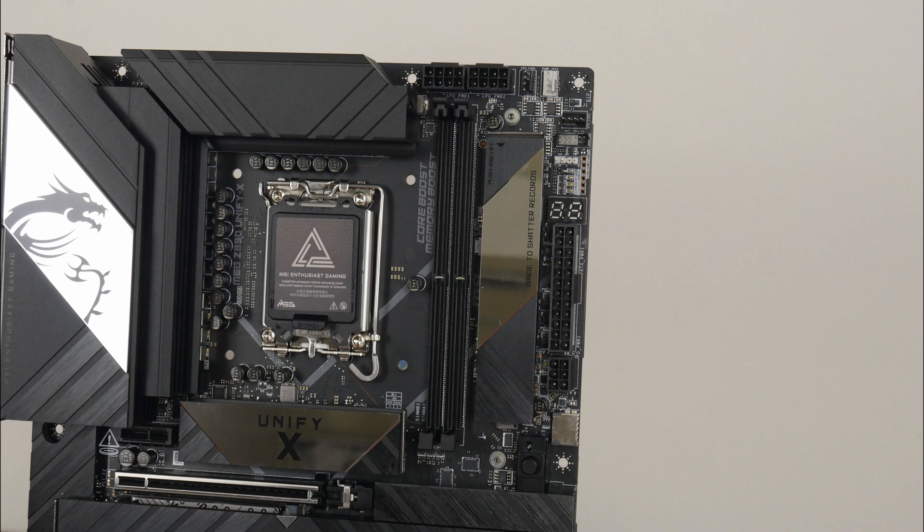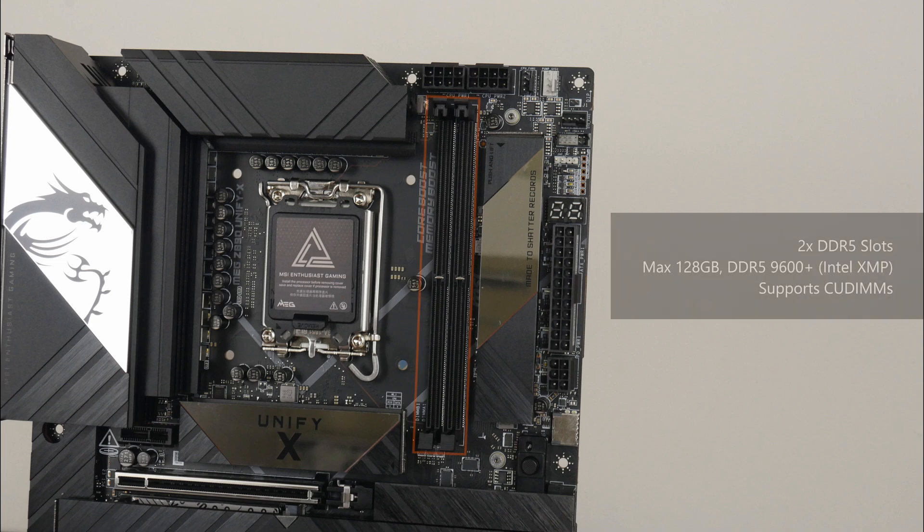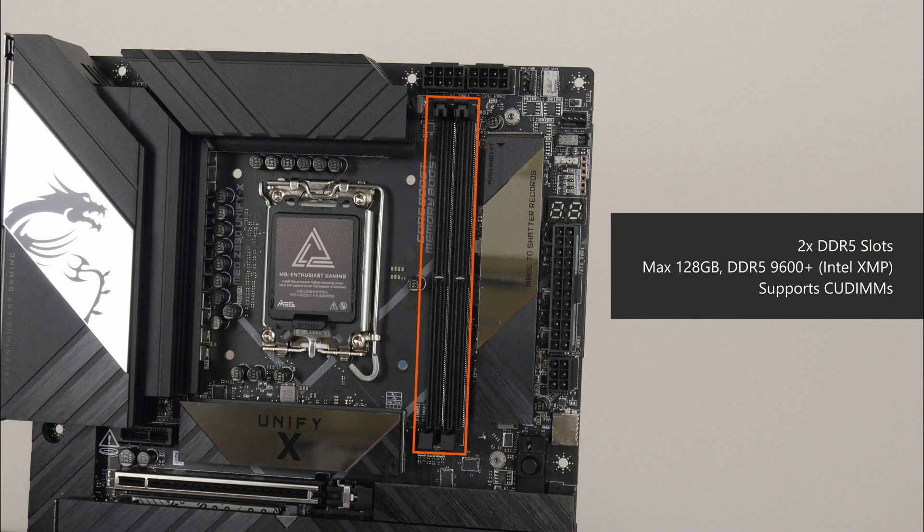For memory support, the MEG Z890 Unifi-X comes with 2 DDR5 slots with a single-tab design, supporting up to 128GB of RAM and the DDR5-9600 standard when overclocked. The board supports Intel's XMP profiles — essentially built-in overclocking profiles for DDR5 memory. It's also worth noting that the board supports the latest memory module format known as clocked and buffered DIMM, where such modules have a clock driver chip to improve signal integrity, allowing memory to operate stably at even higher frequencies.